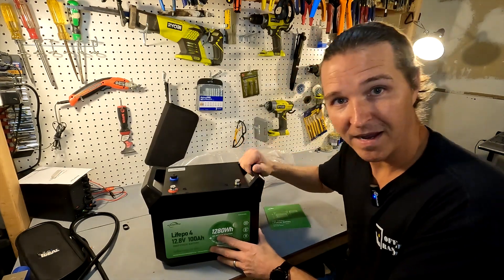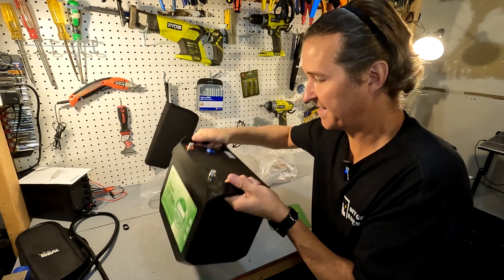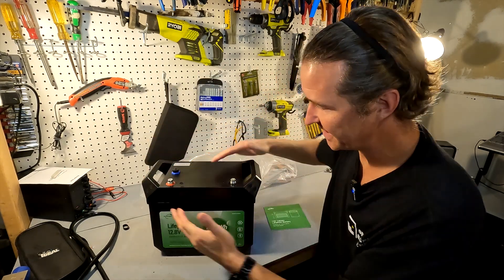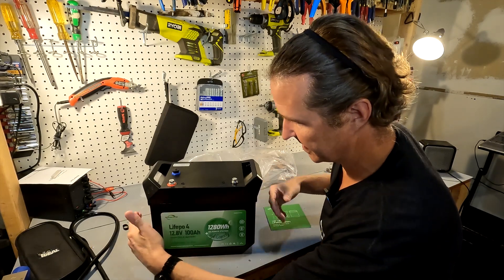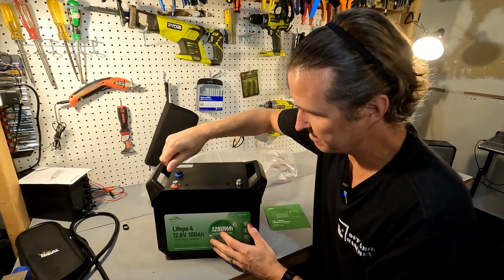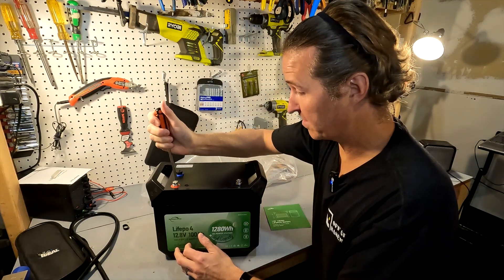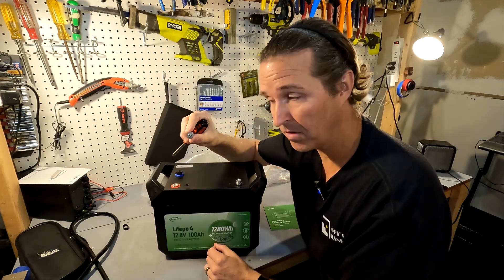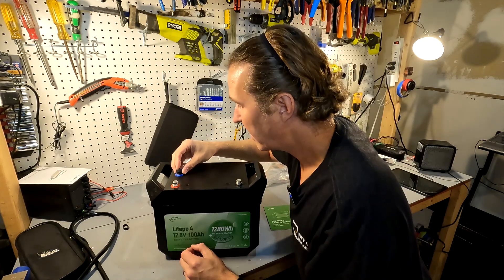Right off the bat, this battery looks different. It has built-in hard handles, making it easy to pick up and maneuver. It feels slightly smaller in size, though the handles do protrude out a bit. The post bolts are already attached to the terminals and come off nice and easy — they are M8 bolts, about 16 millimeters long.